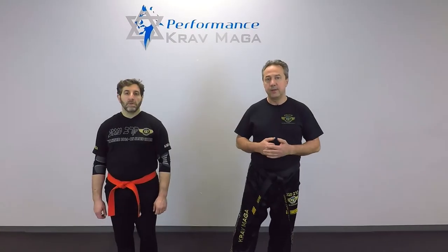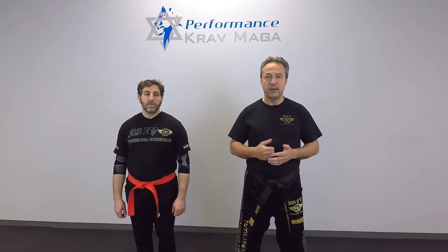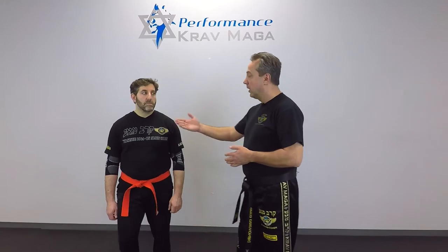Okay, so here it is. You can use it as a pre-emptive attack, or you can use it as a counter attack. So for example, I have Eugene in front of me and I want to execute an attack.